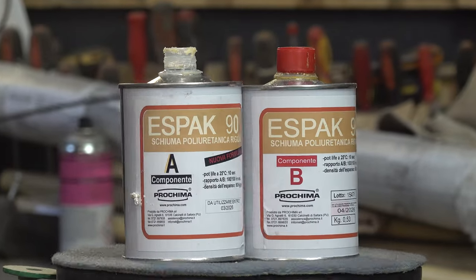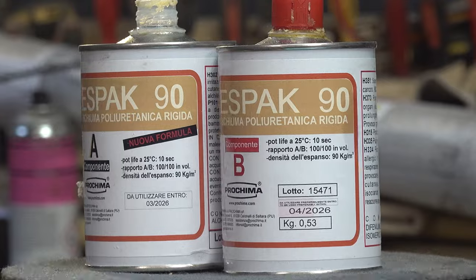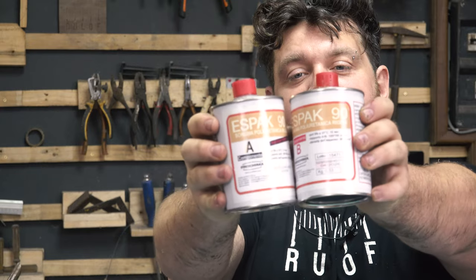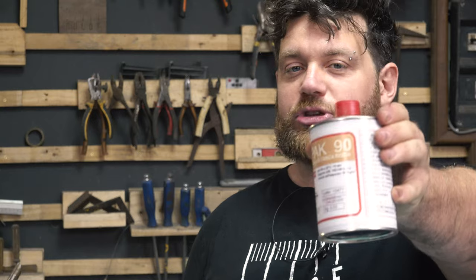The first component is a polyurethane foam — very different from the kind you spray around windows and doors. This one gets as hard as stone and has a hardness rating of 90. I've never tried it before so it's a great idea to make a small test to see how much it expands and how much working time I have. Let's test it.